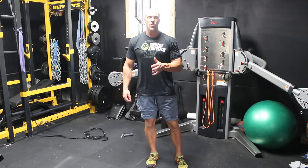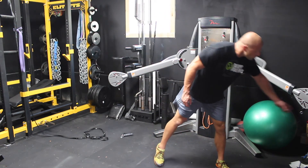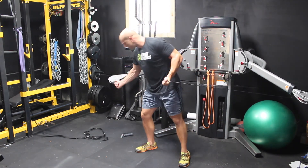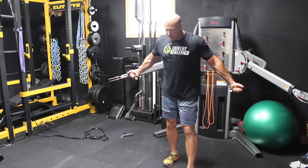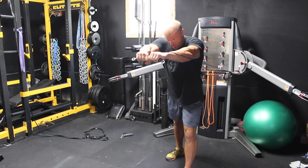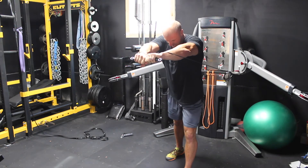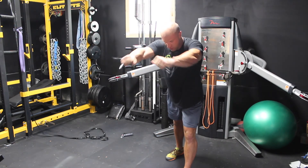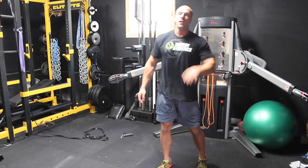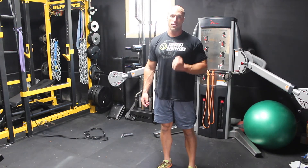The last exercise in the tri-set for upper chest is a low-to-high pulley fly with internal rotation. Grab the actual cable itself, try to duplicate the angle you had on the bench during the activation series — slight forward lean, low to high — and internally rotate at the humerus as you squeeze together. Go for 15 to 20 reps with a one-second hard contraction at the top. Then rest for 90 seconds and go back to the first exercise in the tri-set for three rounds.